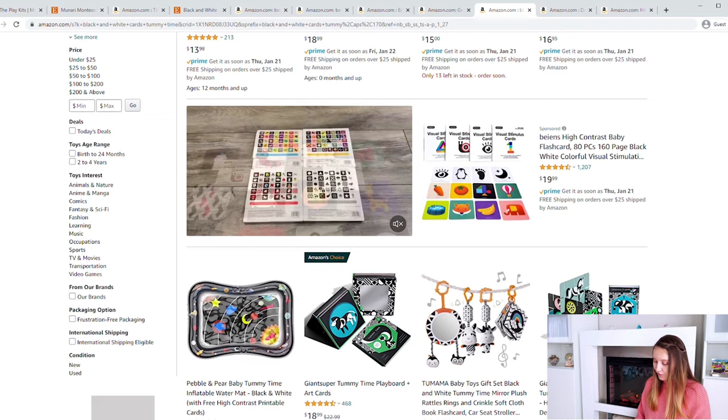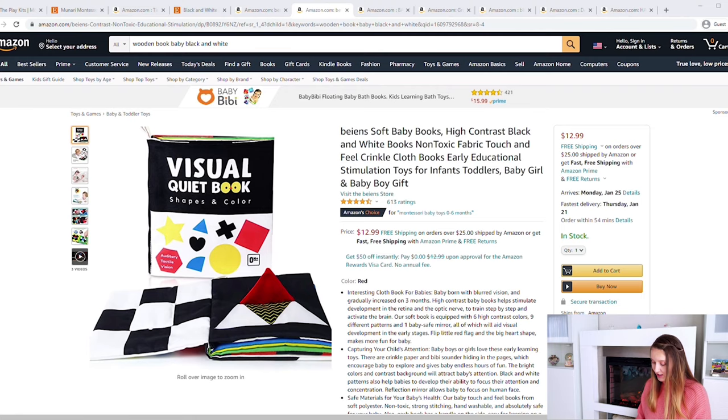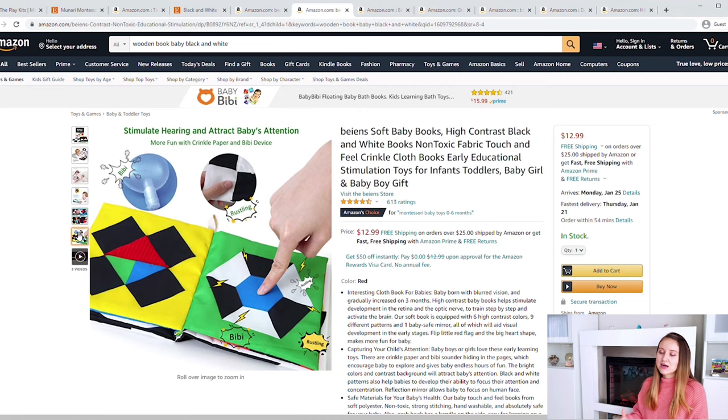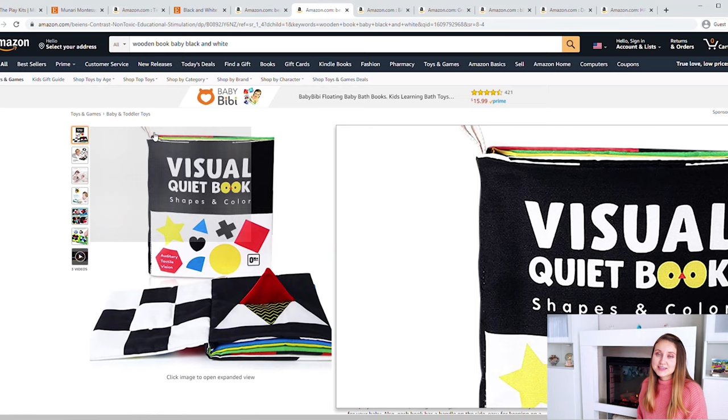Another option I really like is the high-contrast crinkle book. When Stella was a newborn she was interested in the black and white; as she started seeing colors she was drawn to the reds and yellows; and now with full color vision there are still colorful pages, crinkly sounds, a squeaker, and she loves putting it in her mouth. Like most baby books it has a tag on the side so you can clip it to a pacifier clip and attach it to your backpack or car seat so it doesn't get lost.